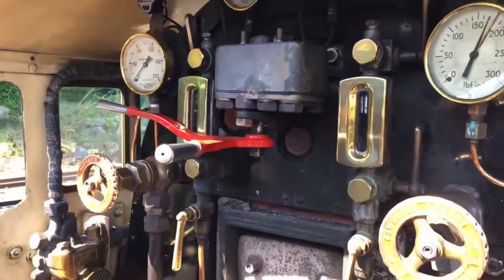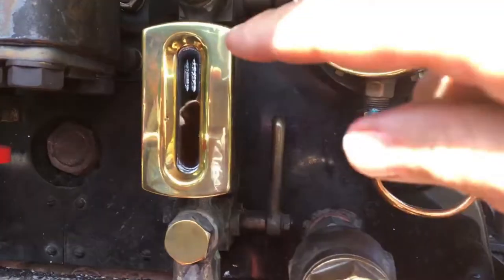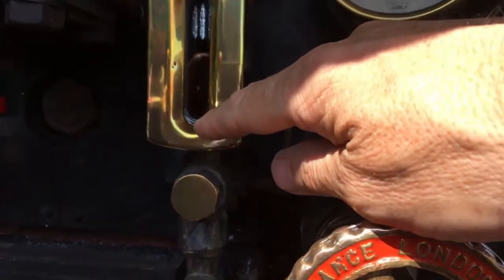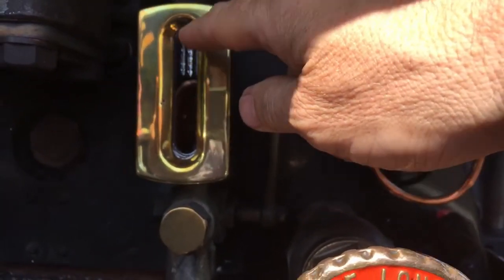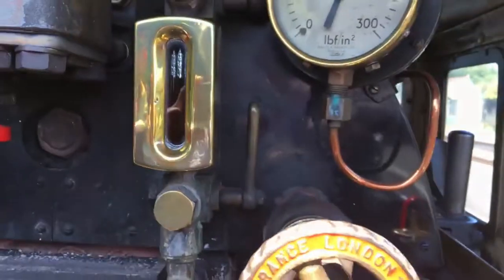What else can we see before we get started? The water gauge — here it is. Where the water is in this type of gauge it's black, so the water level is up to there, which is exactly correct. Where it looks silvery, that's the steam space above the water. So that's exactly correct for the water level at the moment.